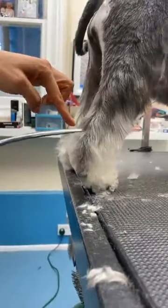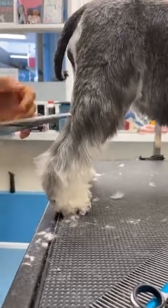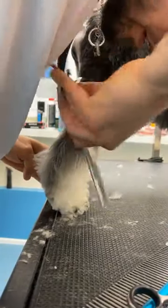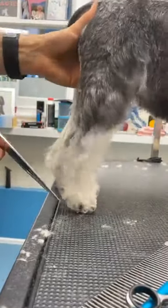From the hock in a straight line — I want a full padded foot — so I'll take everything straight at the front. It's difficult because this dog's coat is very fine.